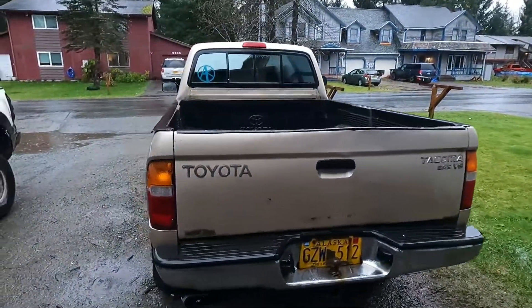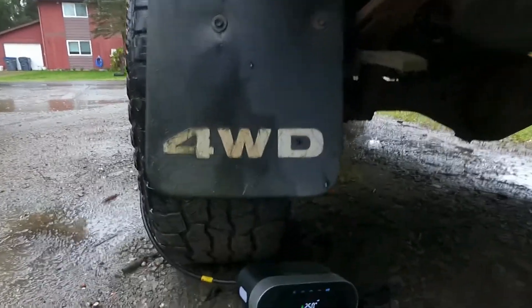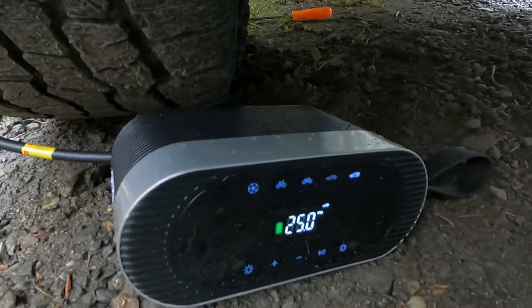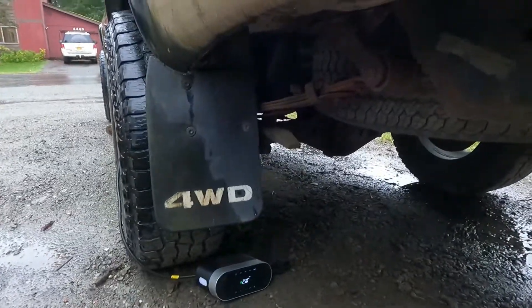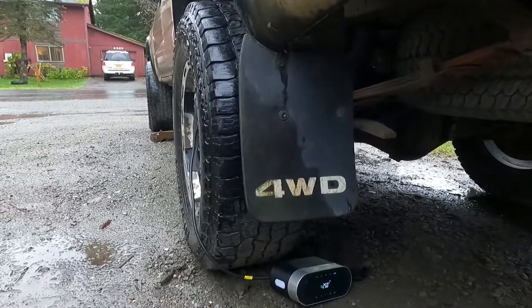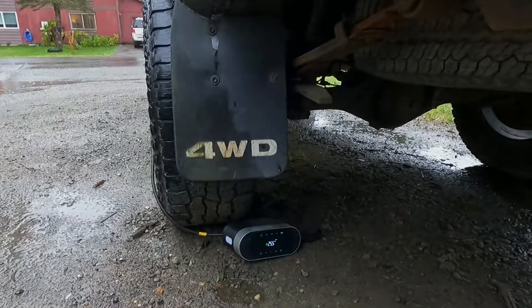It's been about four minutes. We started at 6 PSI and we are now at 25 PSI — still going. The tire is looking a bit more inflated.